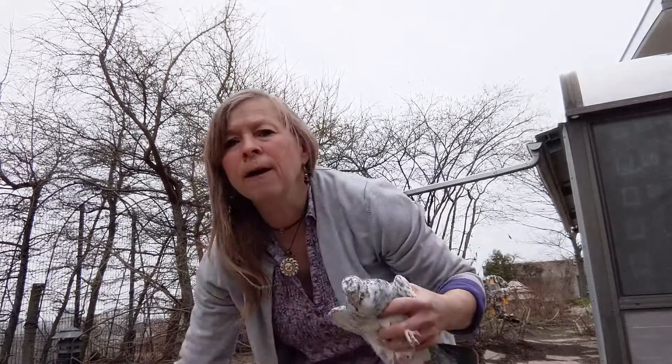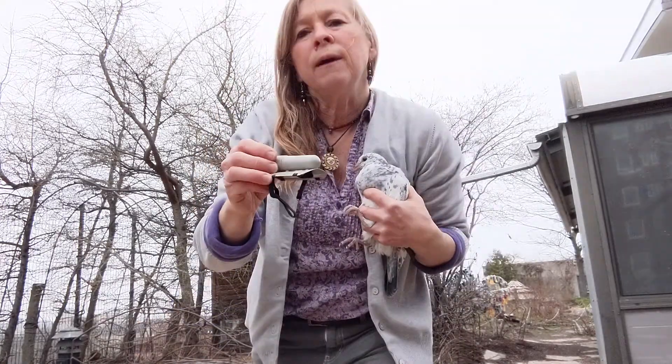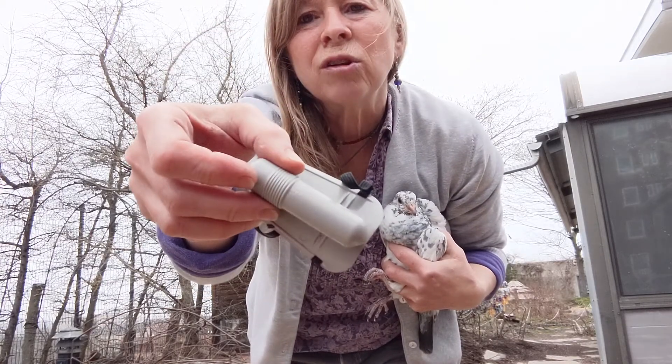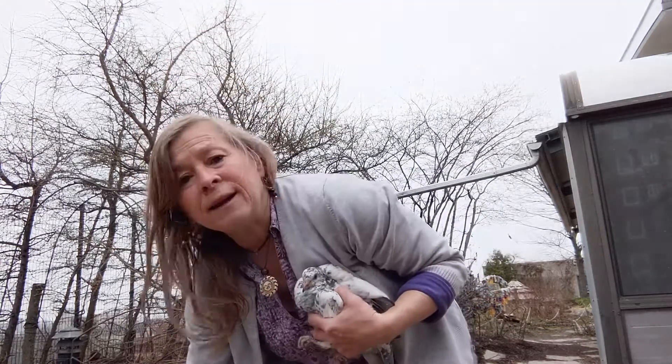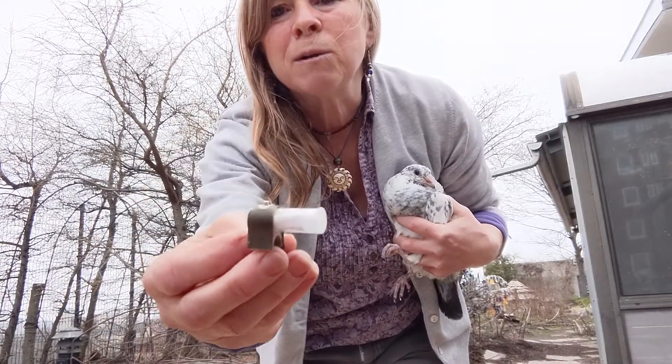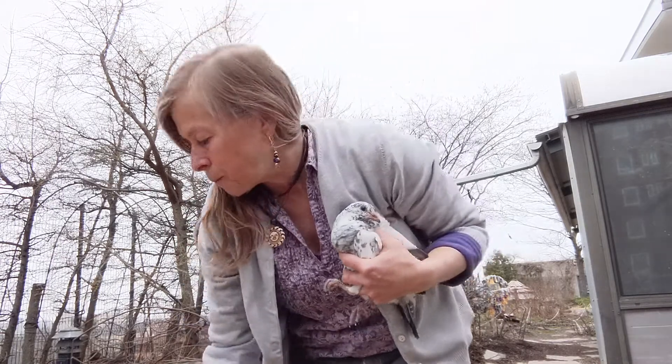A long time ago, during times of war, they used to fly with these little backpacks on that had notes in them. Today it's a lot easier to get notes on a pigeon because I can just fasten this to the pigeon's leg and a note will stay on there. They'll fly back to the museum where I can get the pigeon again, unhook it, and then we can post the notes that people made.